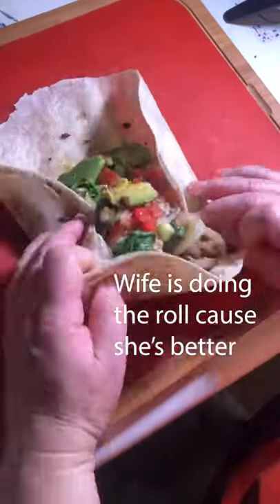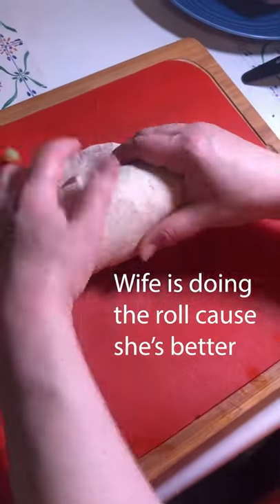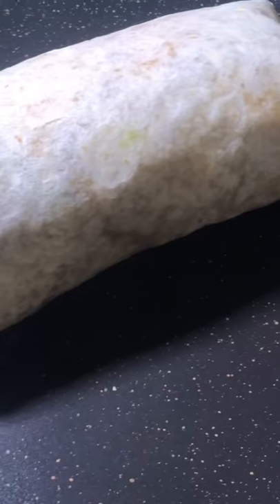This one might be a little overfilled, but it worked and it didn't explode. Fold both ends, then tightly roll. Then throw it back on the heat source, seam down.